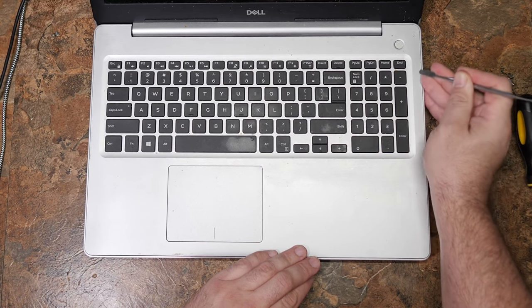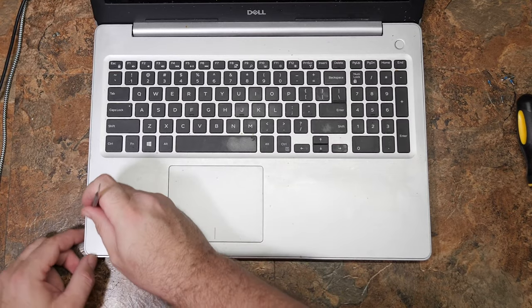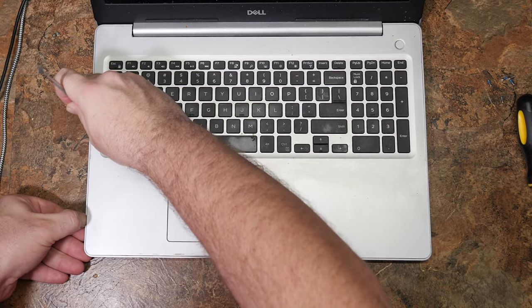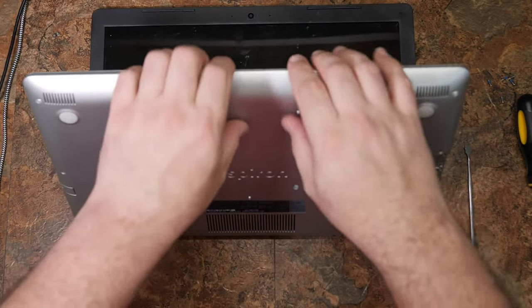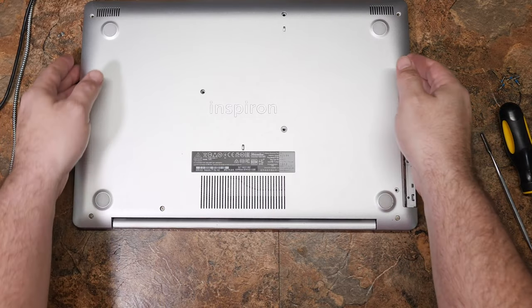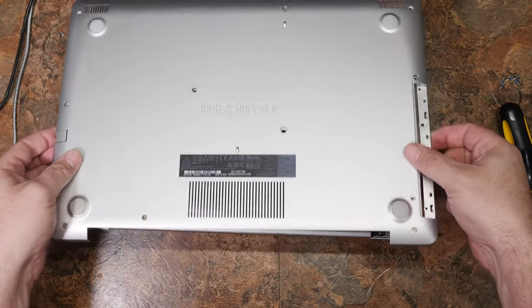Go ahead and get prying. Once you have enough unclipped, you can basically just rip the whole thing apart, which we'll be doing shortly. I'm fairly confident that this here is just a cover and everything attaches to the keyboard, so we know that something has to be holding it — but apparently nothing.